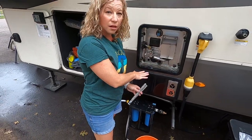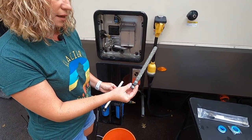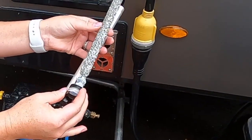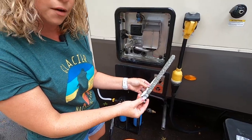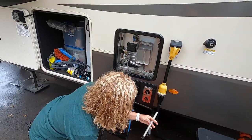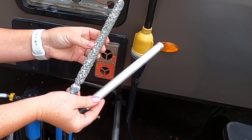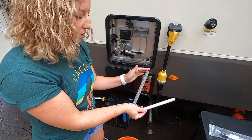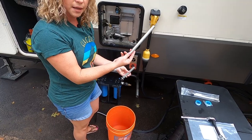Now we've drained all of the water out of our hot water heater. You can see this is what our old anode rod looks like — it's been about six months and it looks like it's time. We last changed it six months ago through lots of states, campgrounds, and different water. You can see some of the sediment we caught as well. Let's compare it to our new one. It's supposed to attract all those chemicals and deteriorate — that's why it's called a sacrificial rod versus your hot water heater or element. It's definitely time to replace it.